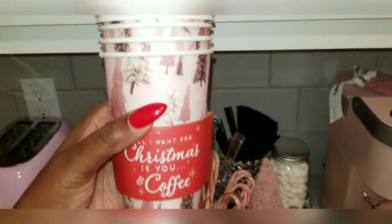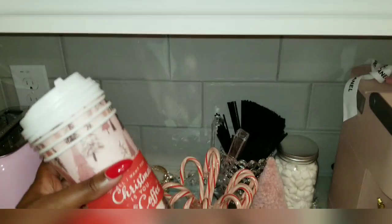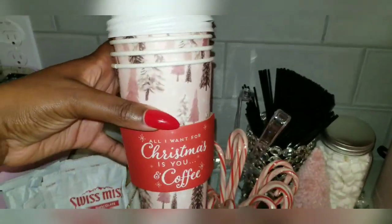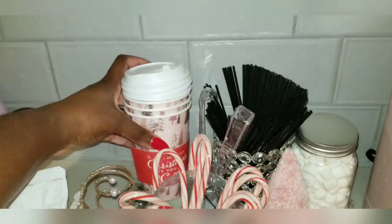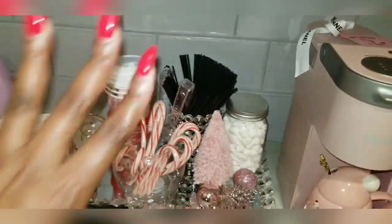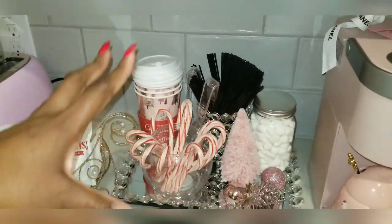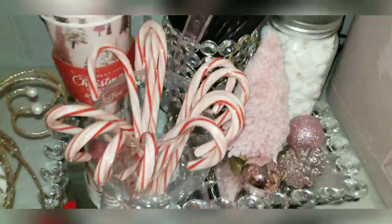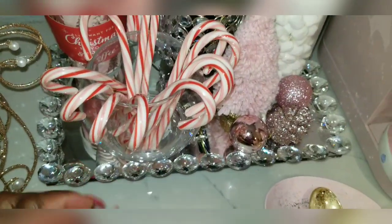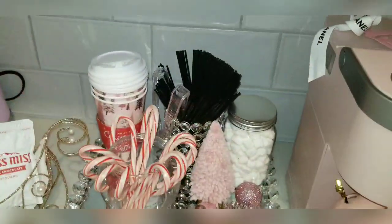They go so well with my pink Christmas tree. I have disposable mugs — they just put me in an aesthetic mood. I have other ones but I don't want clutter, so I'm just putting these ones because they look so cute and match the tree theme. I got those from Ross — a pack of 12 for $4.99. I love the tray everything is sitting on; it's just very glam — very me, very my aesthetic.